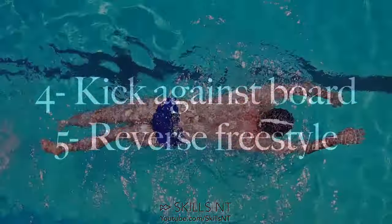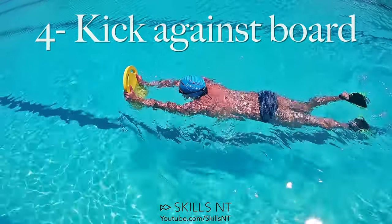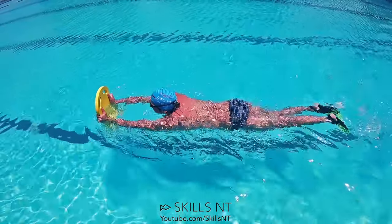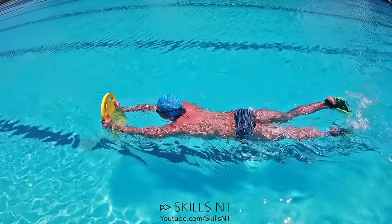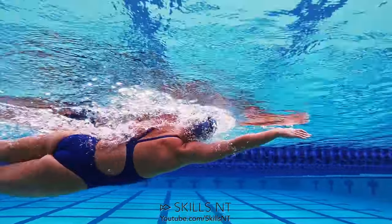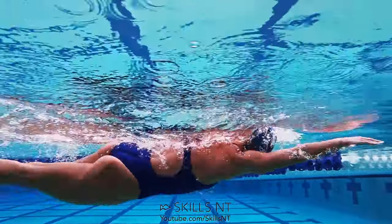Do the next 2 exercises only after you have mastered the first 3. If you have fins, now is a good time to use them. Put the kickboard like this and swim against it. This will make your kicks stronger and you will be able to lift your legs with only one kick while you are swimming freestyle.